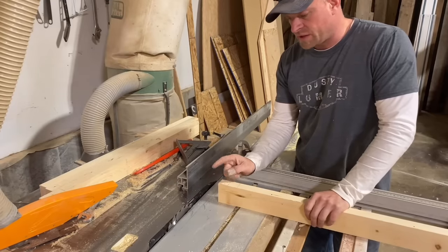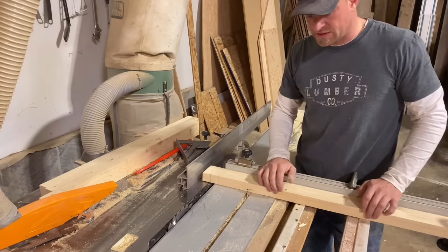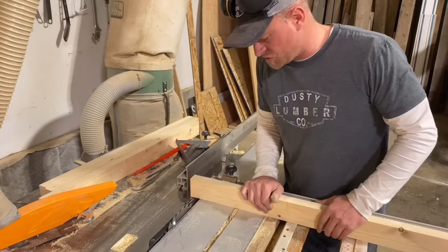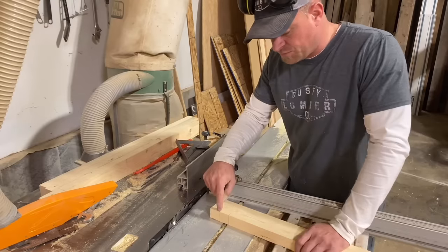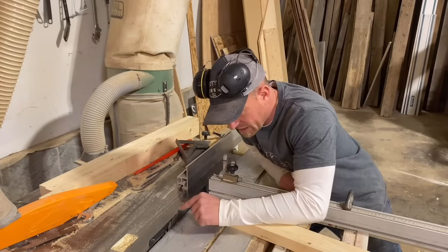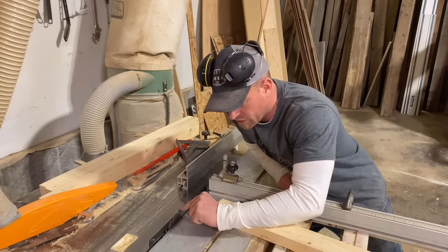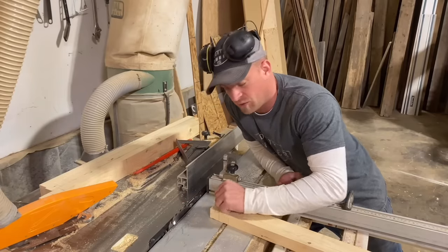Now we'll use the table saw to hollow out and cut the joint. This saw has a slide system with two stops — one tells me how far to go one way, the other how far to go the other way — so I just turn the saw on and work my way through the board until I hit the other stop. I've marked the exact halfway point on this board and set the blade height to meet that halfway. You have to set the height based on the top of the carbide tip at its highest point, not the body of the blade, or you'll end up too high or too low.